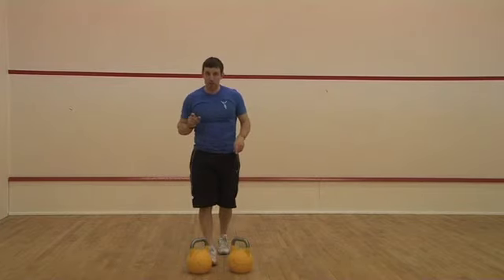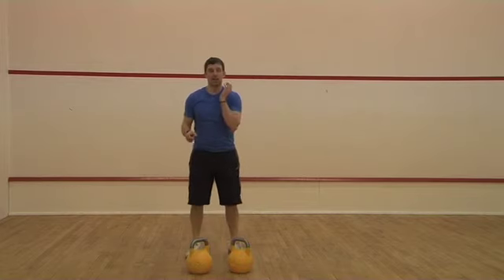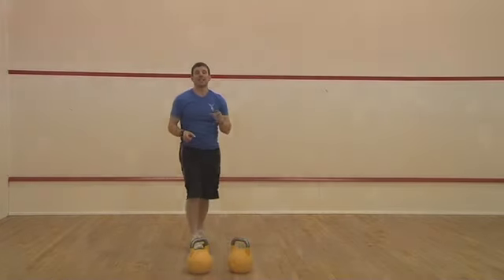So that is the military press and the push press using two kettlebells. Obviously if you want, you can go to a single kettlebell doing exactly the same thing. Have a great day guys and I'll see you soon.